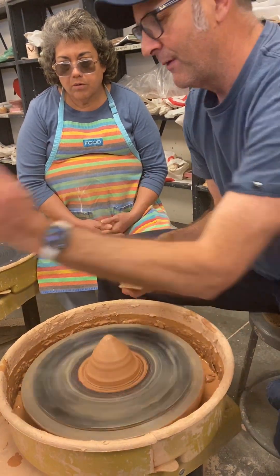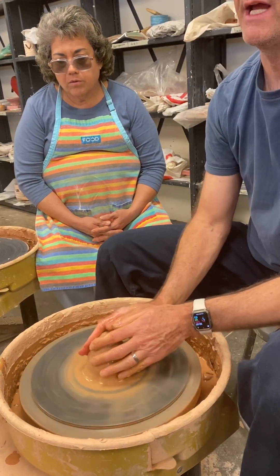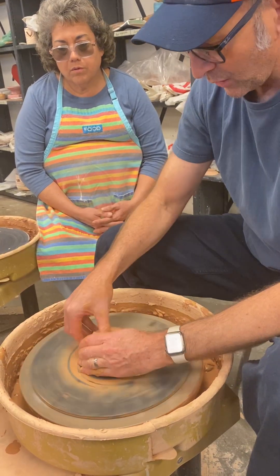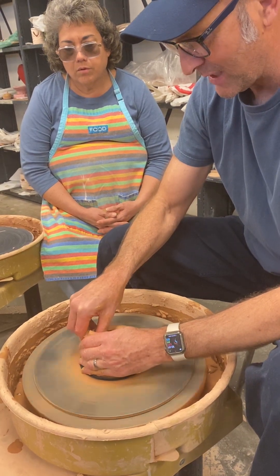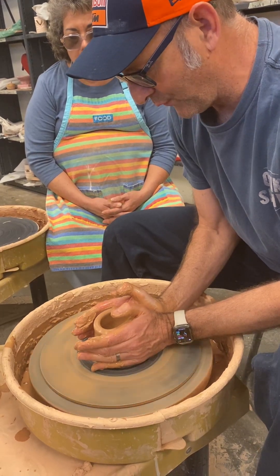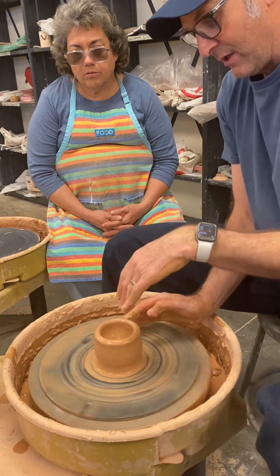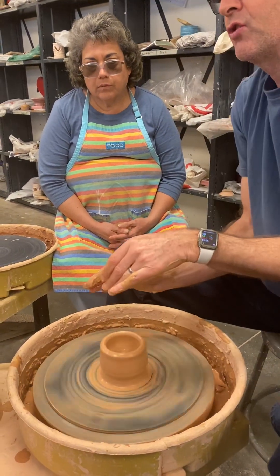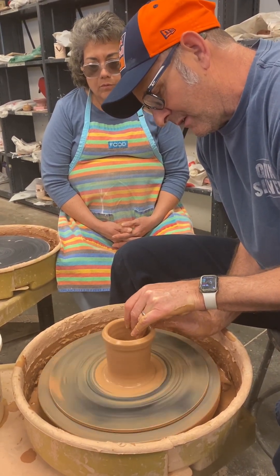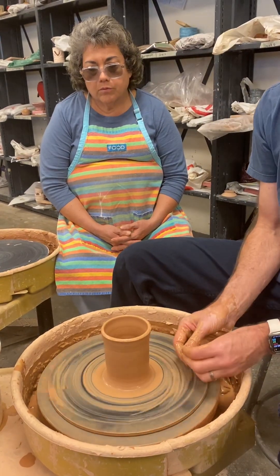Next step: I want to create a four-inch cylinder, so I'm going to get in there. Water in the swimming pool two-thirds of the way down. I'm going to bring this up, narrow the foot, and now left hand goes in, right hand out — notice my elbows are tucked to my body — and I'm going to raise that clay. There's my four-inch cylinder — that's your demonstration that you can make a cylinder.